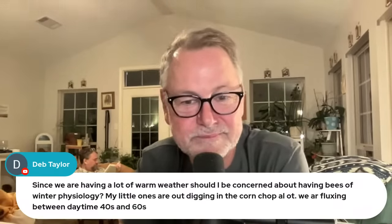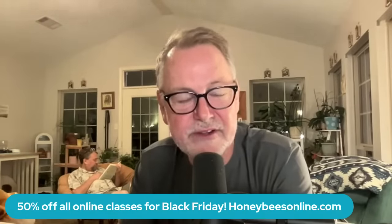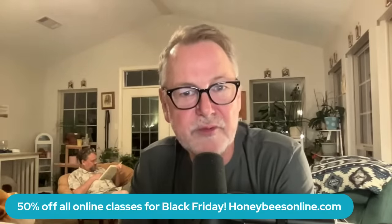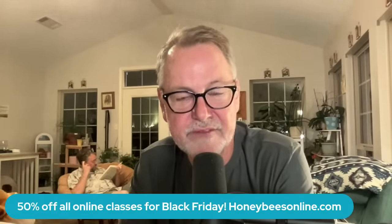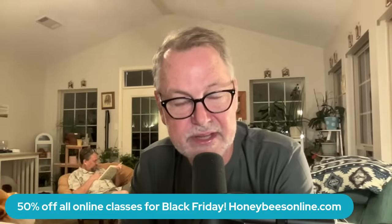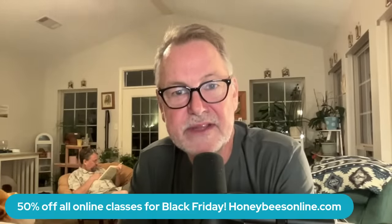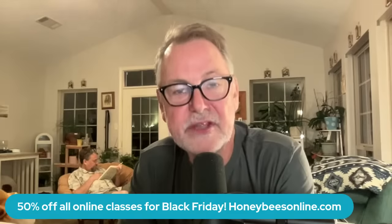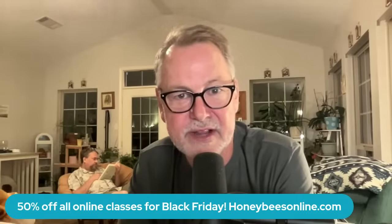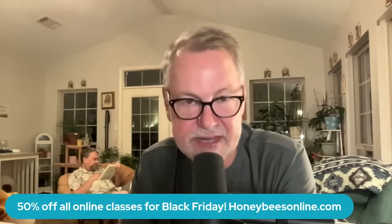We've got 50% off our online classes coming up on Black Friday — November 24th through Cyber Monday the 27th. If you've been thinking about getting our online courses, we have seven or eight of them online, and we have bundle packs where you can get them all in one — that'd be a big savings at half price. You can go to honeybeasonline.com on Black Friday and take advantage of that 50% off. Every year people take such advantage of that savings.